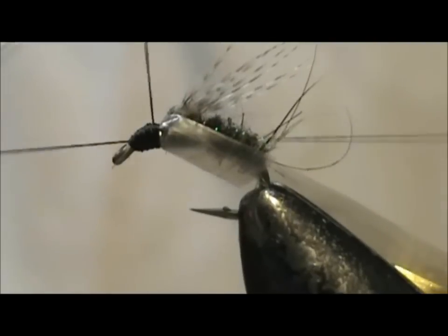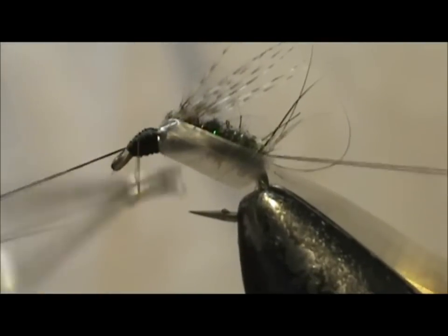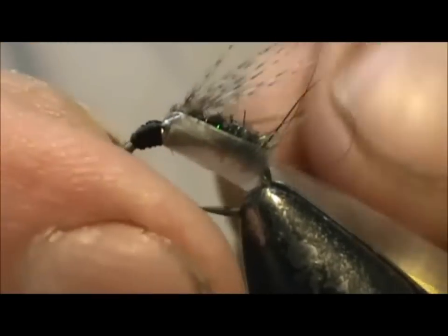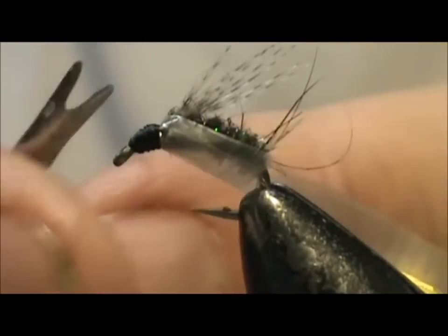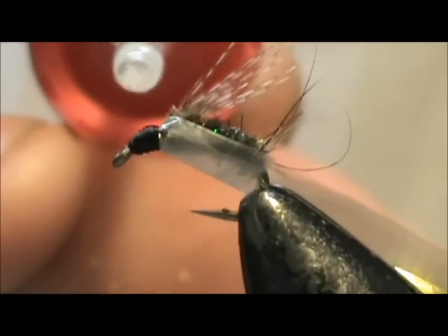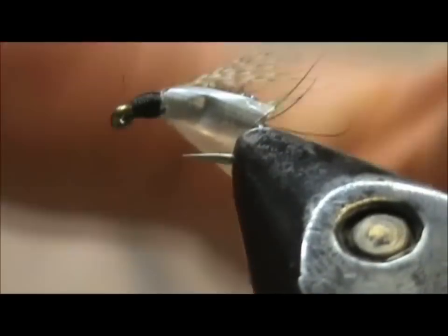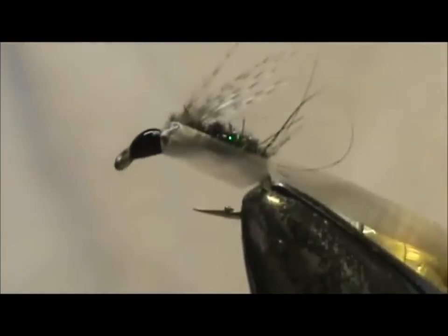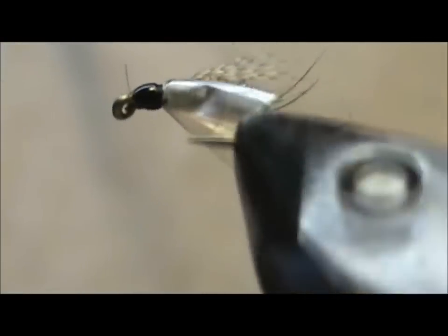I also tie these with the garbage bag, so this is another of my garbage bag series. Tighten that up, trim away the thread, and put a drop of head cement on there. I think using this material — the garbage bag or the swiss straw — also helps represent the air bubble coming up.